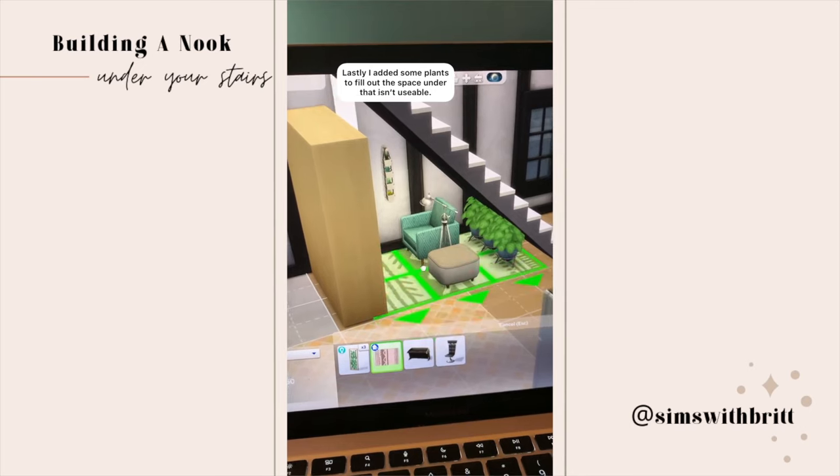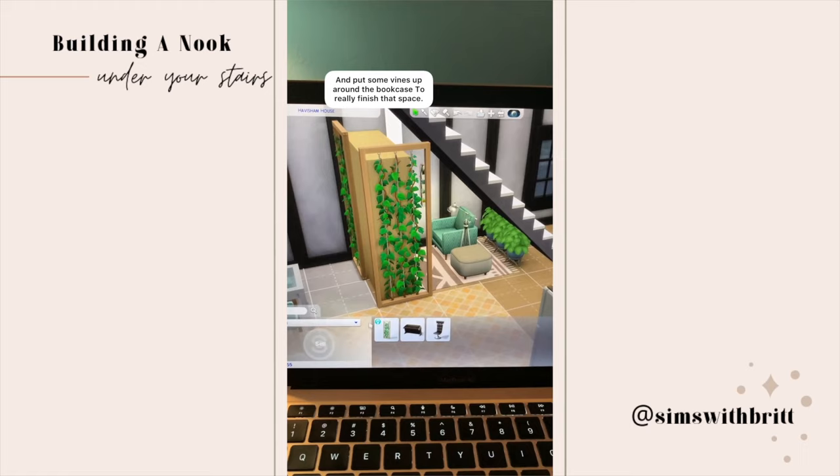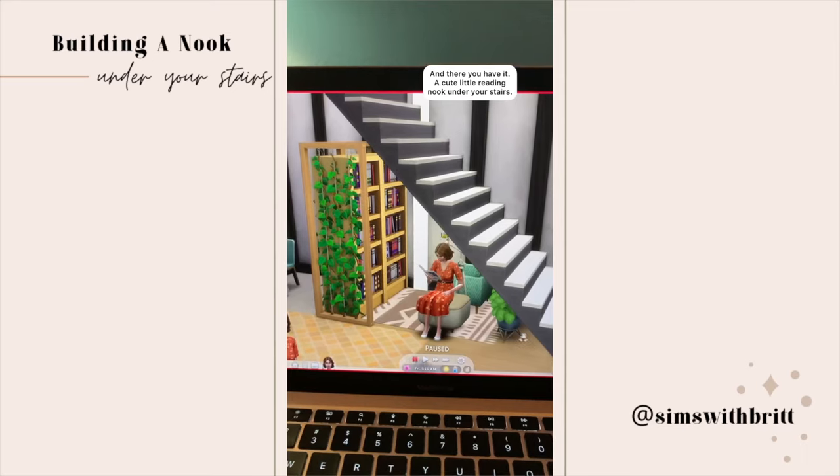I put some plants under the stair space that isn't usable and wrapped the bookcase with these cool vine trellises to really finish off the space. And that's it — now you have a usable, cute little reading nook under your stairs.